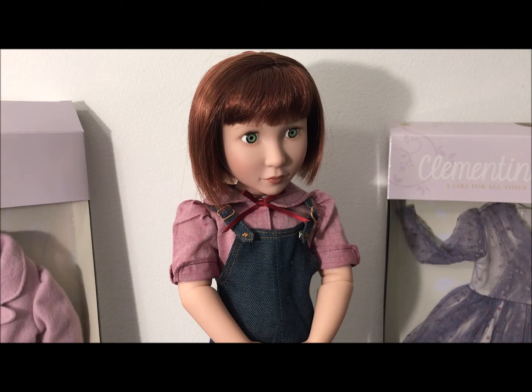Hi everyone, welcome to Kauai Collectible Dolls. This video is a follow up from a previous one I did on this doll called Clementine. She is one of the dolls from A Girl For All Times. I unboxed her and showed her in this cute little outfit here.